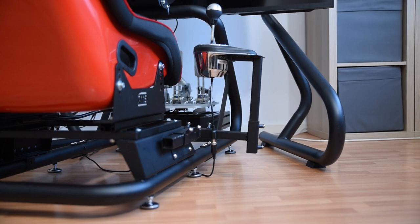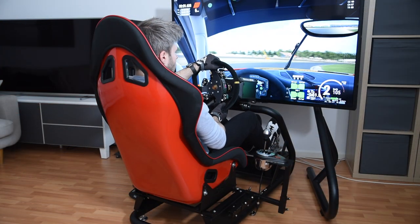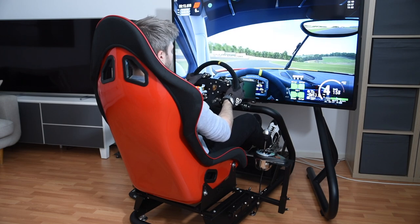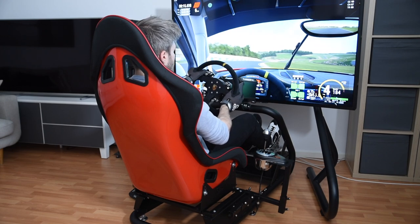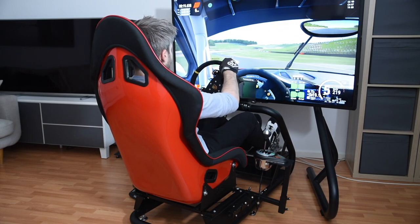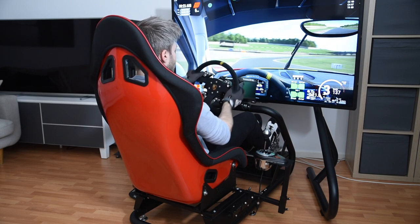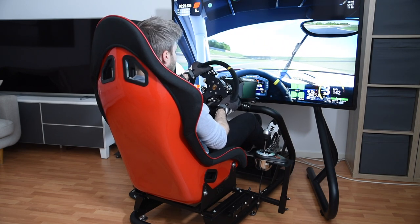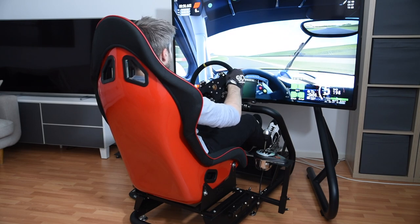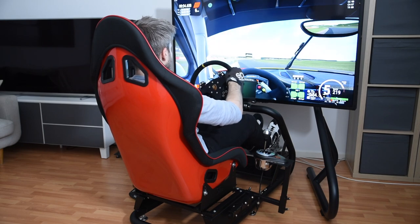Since it's designed for standard seat sliders, you can mount any standard car seat or bucket seat to the Titan. In my setup I'm using a seat slider from eBay and a bucket seat ordered from Merco Seats in Poland. I already reviewed that seat on this channel, so you'll find the link in the description. For my opinion on the GT Omega seat selection, I've discussed that in my GT Omega Pro Buyer's Guide, also linked in the description. The TLDR is that the GT Omega seats are a fair offer, but there are some alternatives worth checking out as well.